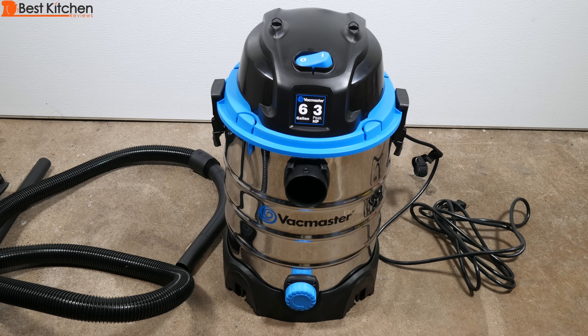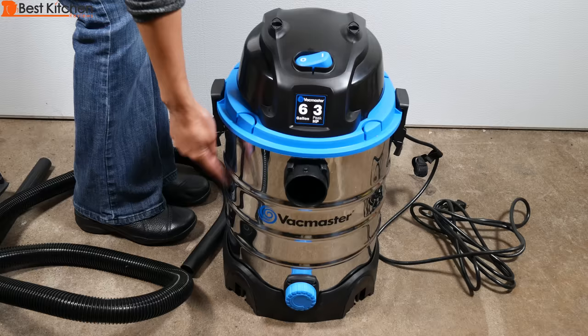The unit has a six gallon storage tank and a three peak horsepower motor. It weighs 14 pounds. The tank is stainless steel and the rest of the parts are plastic.